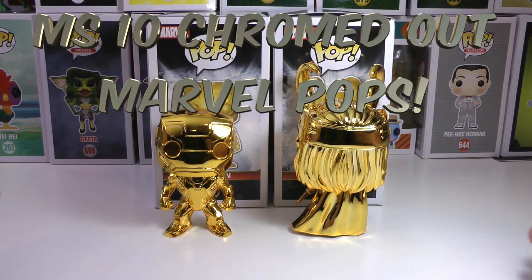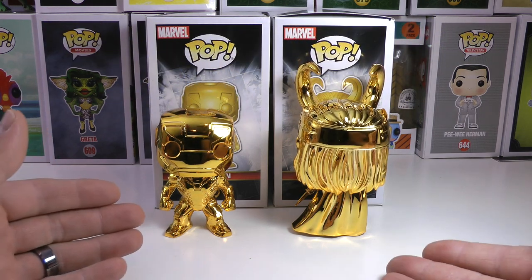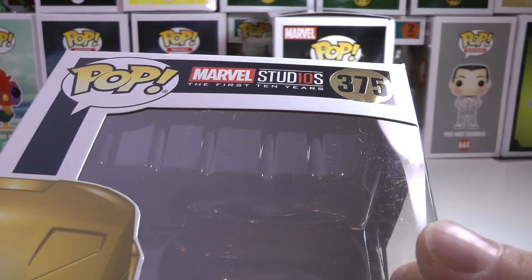Hey everyone, DDZ here and today I have two awesome Funko Pops to show you guys. I have the gold chrome Iron Man and the gold chrome Loki to show you guys. These guys were just released — they are the Marvel Studios first 10 years collection.